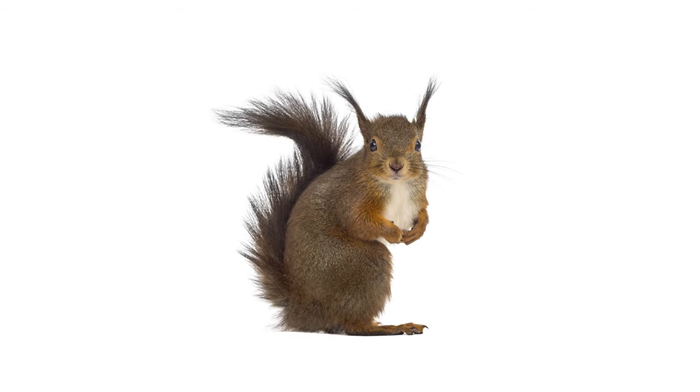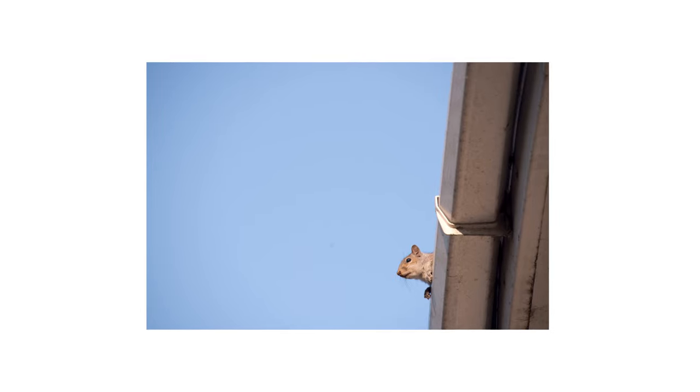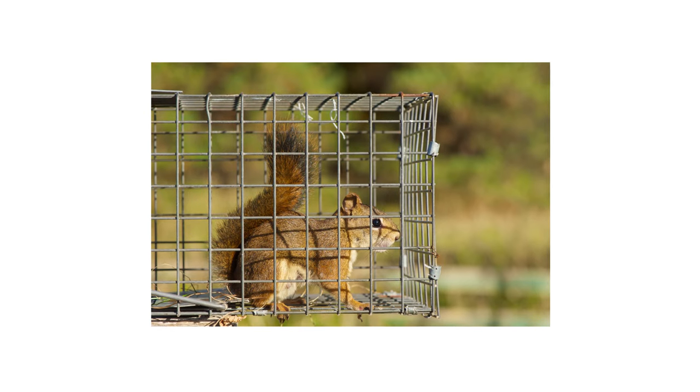It's not uncommon for squirrels to wander onto your property and search for food, water, and shelter. Having squirrels can cause damage to your property or even health issues. So in this video we'll go over how to trap squirrels using professional live animal traps.